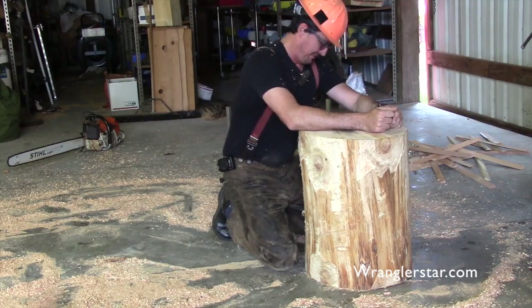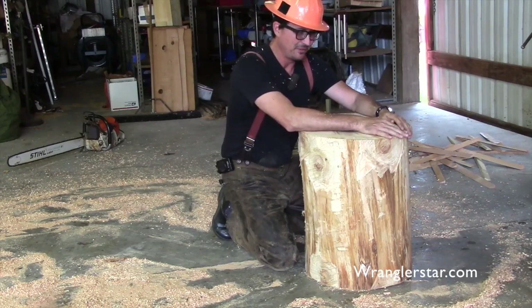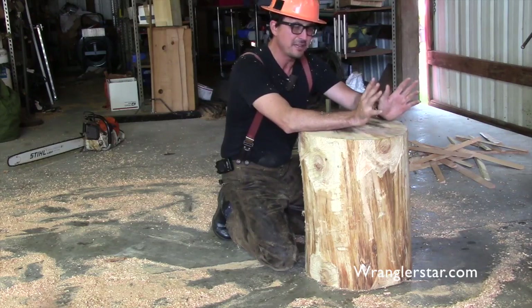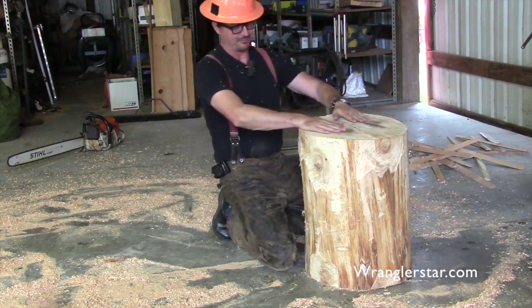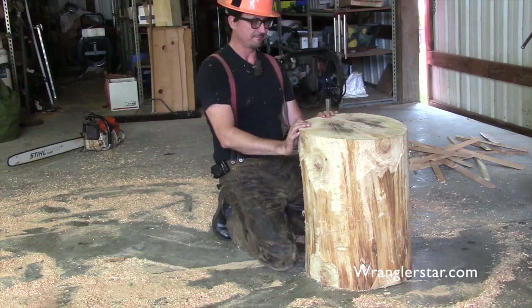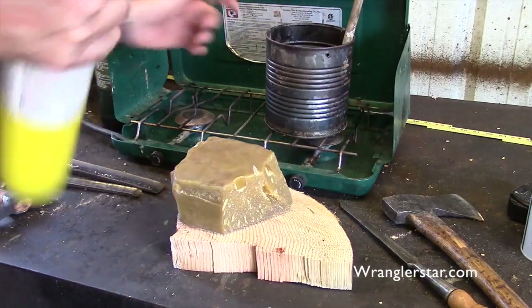Check it out — rock solid, no more wobble, even sitting on a crooked slab. That is fantastic. Good job, Mark. Tell your grandpa thank you. I love learning those little tidbits like that. It makes you wonder why I couldn't have figured that out — I would never have dreamed of it. File that little bit of knowledge away.